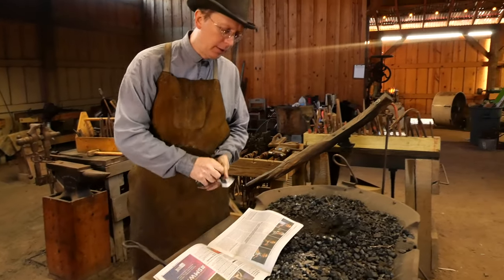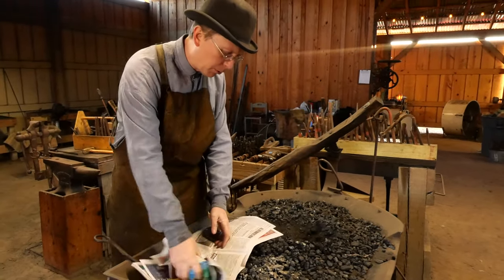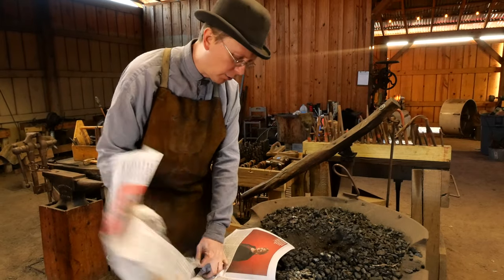We're going to get this fire going. The way we're going to do that is by creating a paper ball. Coal forges, assuming that you're using bituminous coal, are really pretty easy to get going.